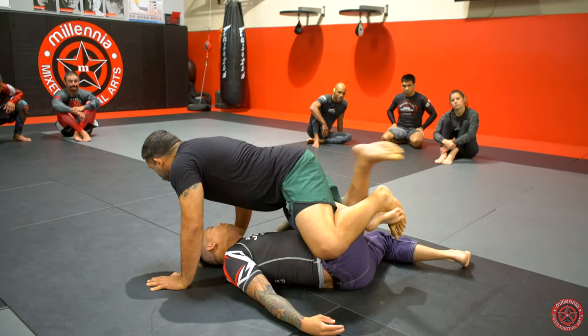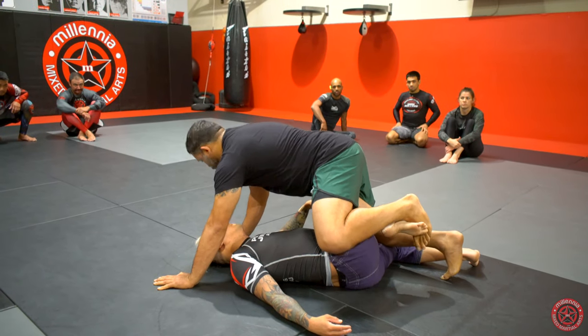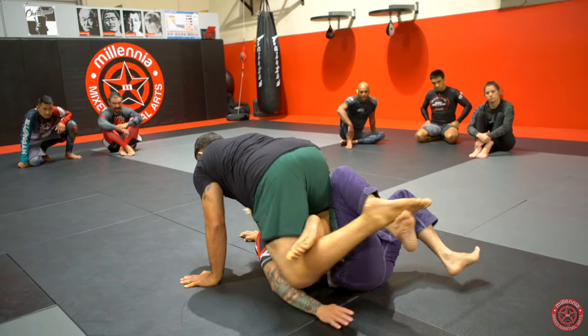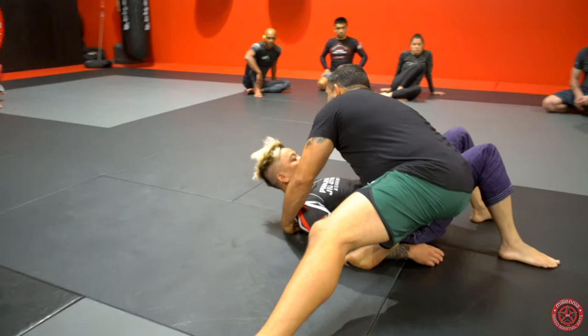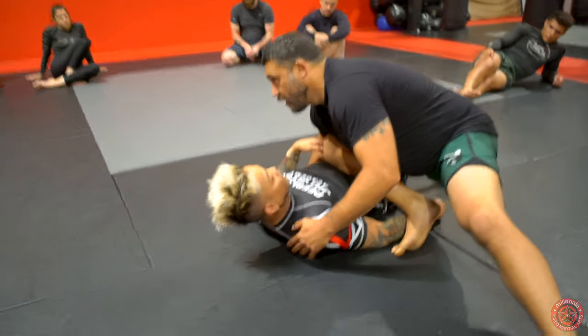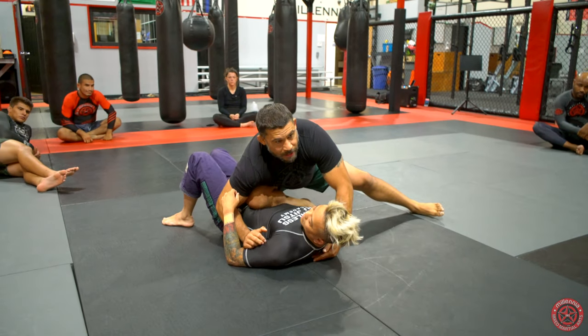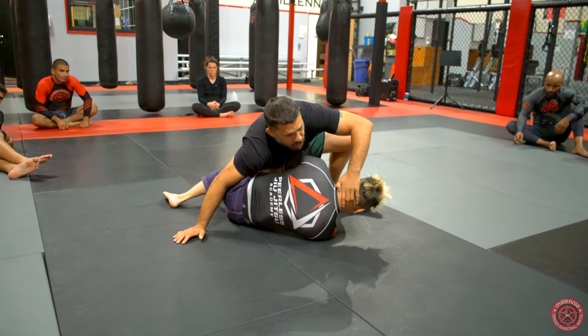As I do that, I bring my leg behind — just like we windshield wipe on the heavy bag — I go right to knee on belly. Knee on belly is a little harder to stick, but if I can stick it: three for the pass, two for the knee on belly, five-point transition. Then right away the guy will normally start turning into me.